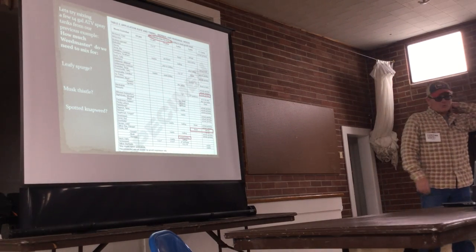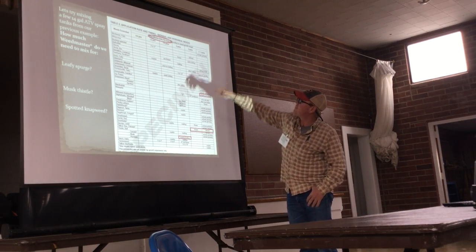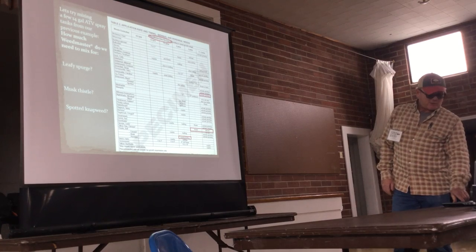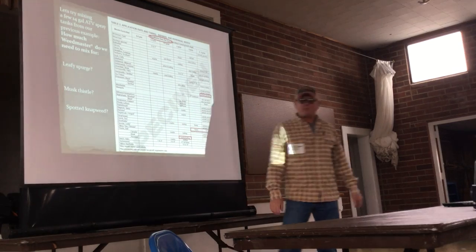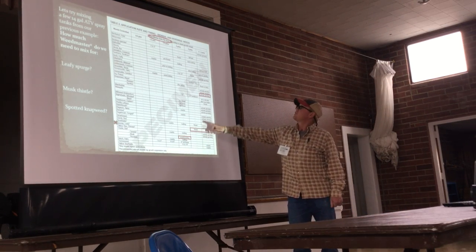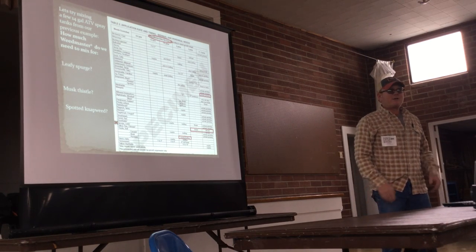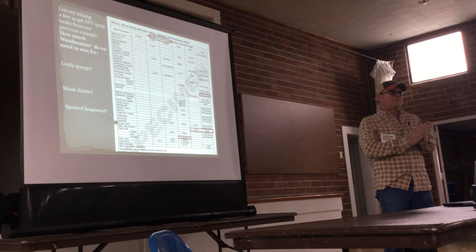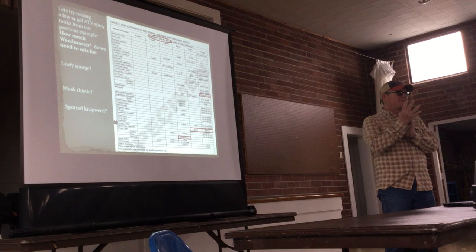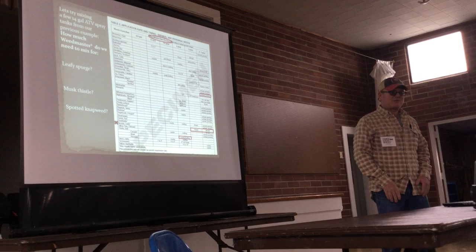Now we'll mix a couple of tank loads for him. He's got that 14-gallon ATV tank and he's going to use a product called Weedmaster. He's got some leafy spurge to control. We read the label — leafy spurge is on there. We've got a range: if it's a flowering plant, it's going to require 3 pints to the acre; if it's full leaf, it's 4 to 5 pints to the acre. We need to know conversions: 16 ounces per pint, 2 pints per quart, 4 quarts per gallon — so 8 pints in a gallon, and a gallon is 128 ounces. 128 divided by 8 equals 16 ounces per pint.